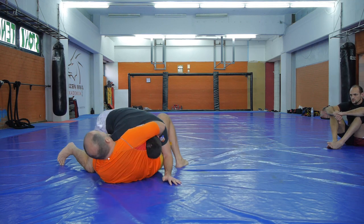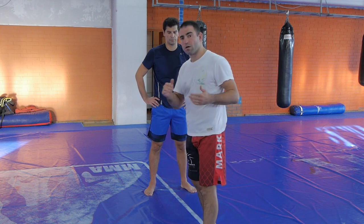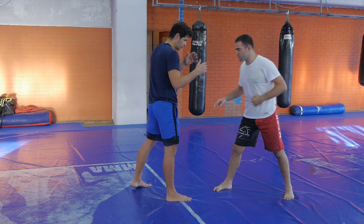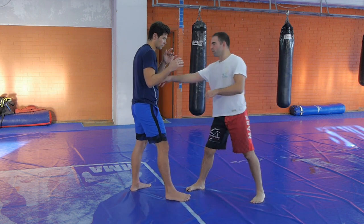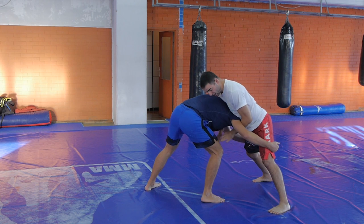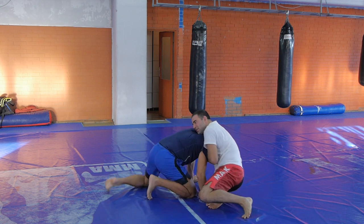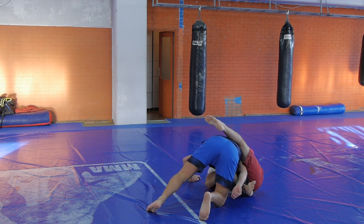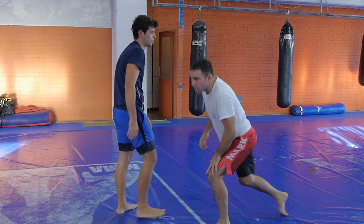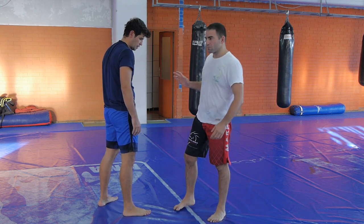Now let's go to a standing position. How do we escape from the guillotine attempt when we try to double leg our opponent? So we are going to do this from the same stance situation — I am lefty and he is a lefty. What usually happens when he goes for the double leg: I stop the double leg, maybe I pull my hands back, I get him into a guillotine, then I either snap him down and finish the guillotine, or I jump to guard from this position. Either way, this is a common defense against a double leg, so we need to know how to stop it.